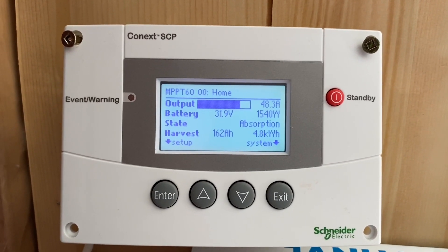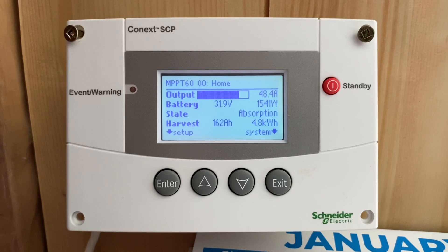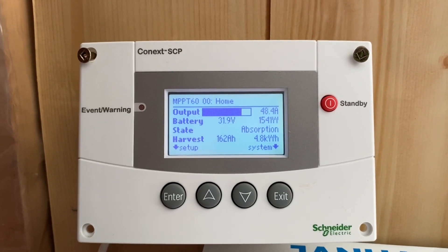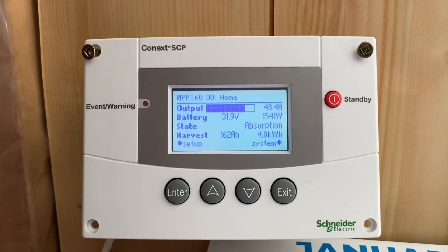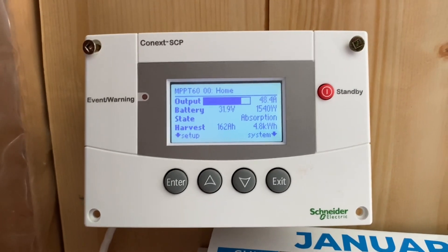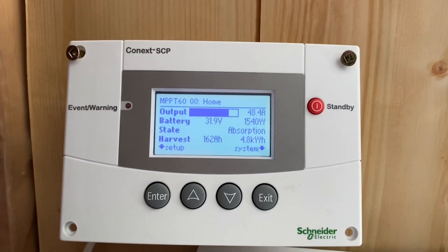But when you buy batteries — I didn't do this and lesson learned — get the stats that go with them, the information about the batteries. These batteries say to equalize them weekly. And if you don't do as they say, you'll notice by the end of the week you don't hold your charge overnight. So you have to equalize them to get better performance out of them, but it's a nice sunny day today.